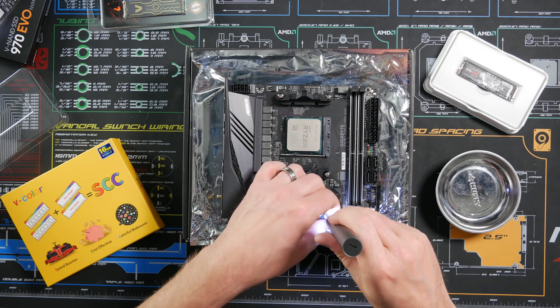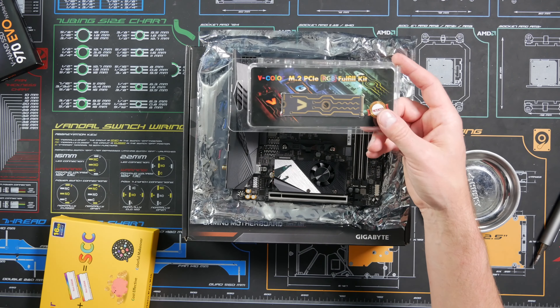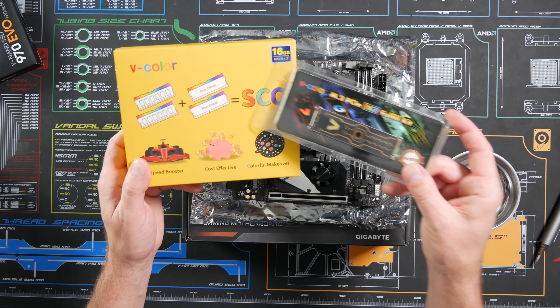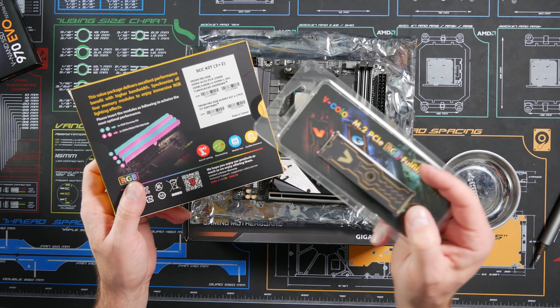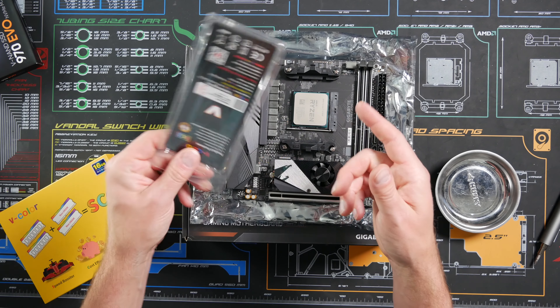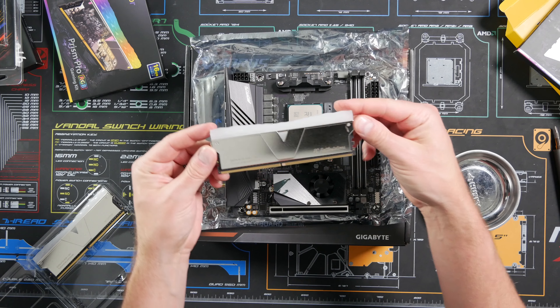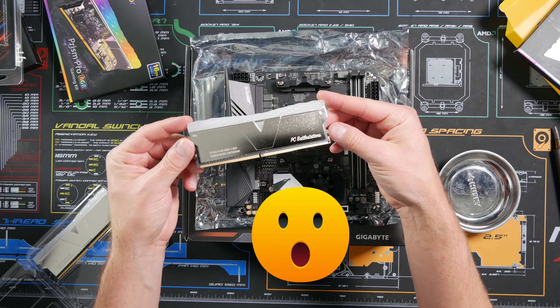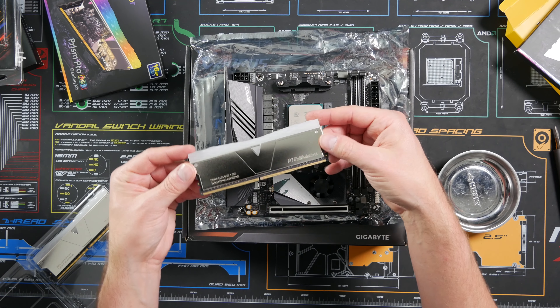All right, NVMe. The RAM we're going to be installing is the Vcolor 16 gig at 4133 megahertz. We're going to install this M.2 PCIe RGB fulfill kit. Look at that — it's even got my name engraved down there. Oh, look at that. Wow, that's pretty cool. Thanks guys, thanks Vcolor.